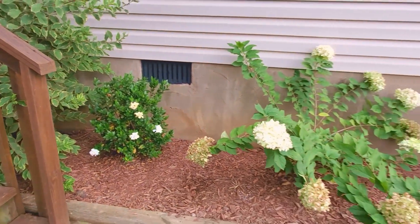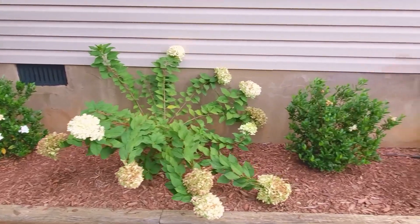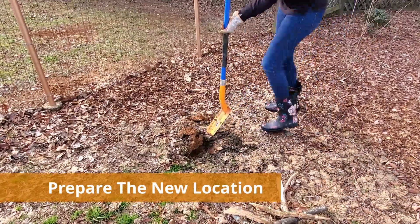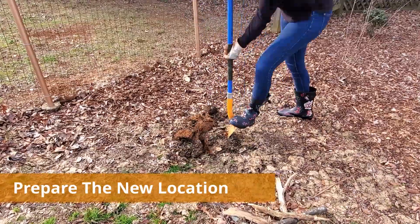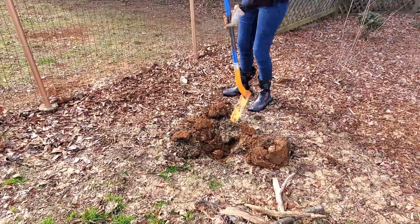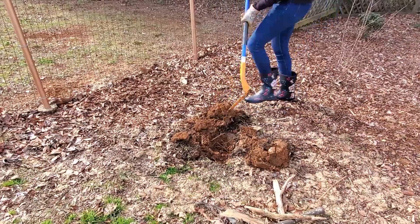While the best time to move a hydrangea is when dormant, you really can do it at any time as long as proper care is given with water and pruning. The first step I like to start with is digging the hole in the new location, that way my plant being transplanted is not above ground for long waiting on its new home. I'm just going to get the hole started with my trenching shovel and it does not need to be the exact size.